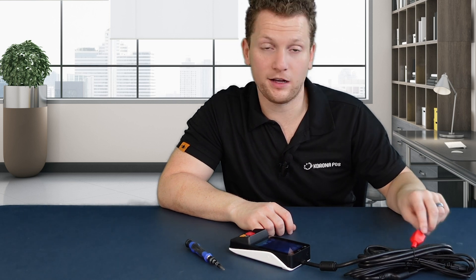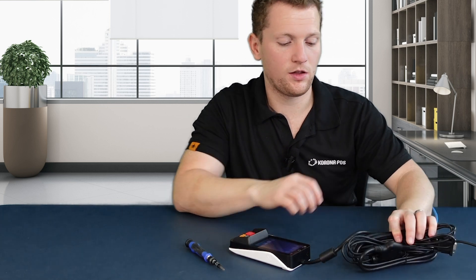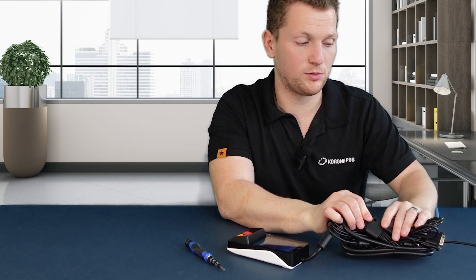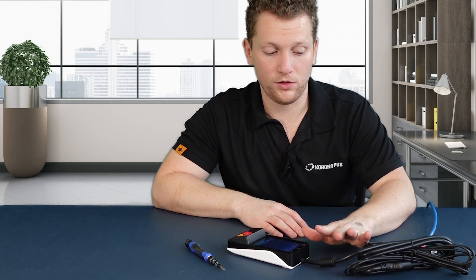Just like that, you're done. The other cables you can ignore — the main three we care about are your internet connection through this red block if you're using Ethernet, your power connection that plugs into the little junction here like we talked about, and the cable connecting it all to your PAX device. With all three of these, you're ready to go, ready to set this up to your back office and ready to start taking transactions.